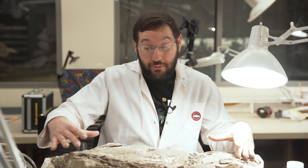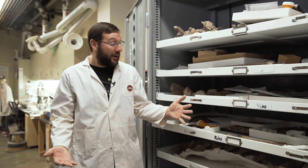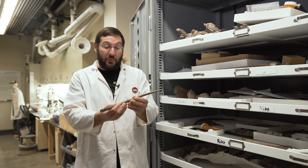It'll probably take this specimen at least six months to a year before you see it on display in the museum or before researchers can start their work on it. One cool thing that we find as we prepare fossils is we often find anomalies on the bones.